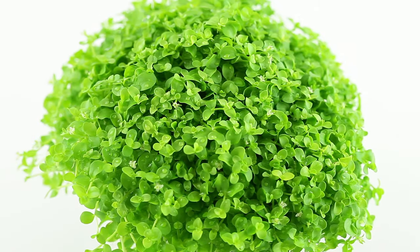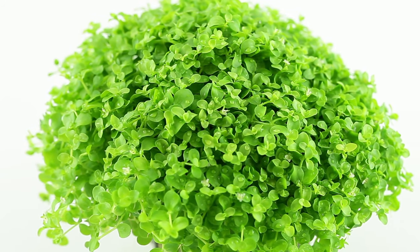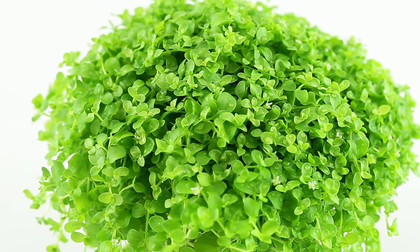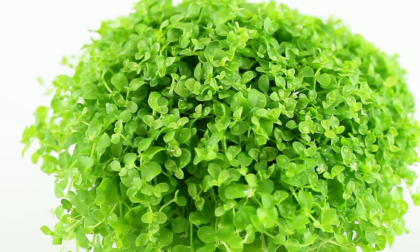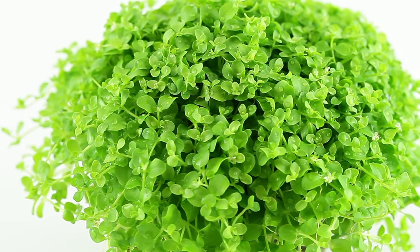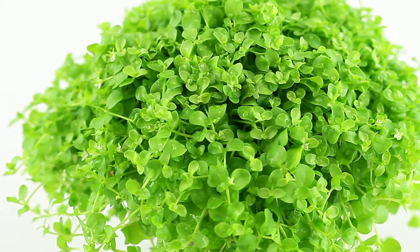The wonderful Micranthemum Monte Carlo is understandably one of the hobby's most popular carpeting plants, with its beautiful fresh green colouration, attractive small round leaf shape, and being relatively easy to grow. Its versatility as both a carpeting and an epiphyte plant makes it a great choice for all tastes and experience levels of planted aquarium owners. It's no wonder that you will see it in many world-class aquascapes as well as more traditional aquariums, and we're sure you will enjoy this beautiful plant too.